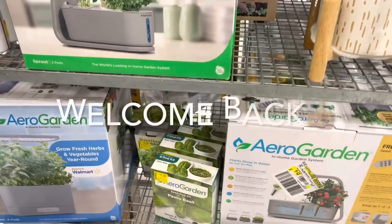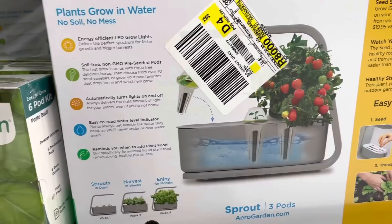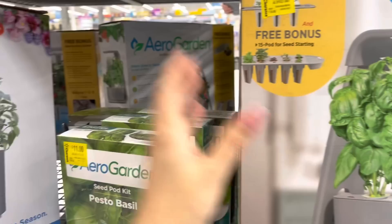A lot of this stuff is on clearance - it's for the AeroGarden. I've seen them before. It says 'free bonus seed starting system, easy as one two three,' and that's how it looks. These are regular price like $79 down to $59, and then these are $97. This is a bigger one - as you can see, this is bigger than that one. Look at the box, let me show you.